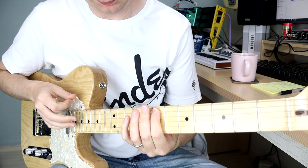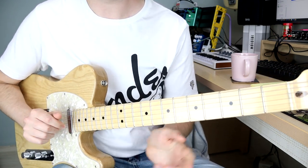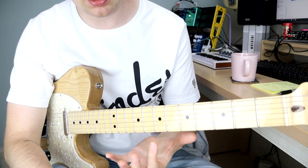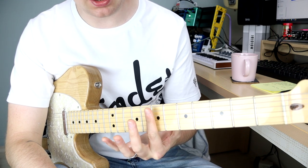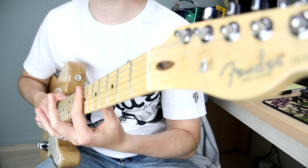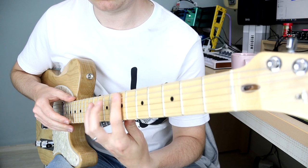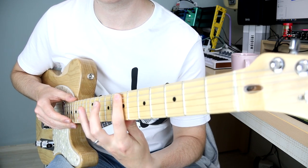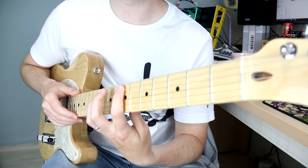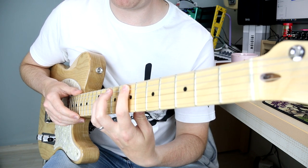I'll turn off the delay so you can hear — it's not ringing out. Then I'm using the underside of my index finger, which is arched, and it's touching the B and the high E string, stopping those strings from sounding out too much when I'm tapping. It's quite tricky to achieve, but the more you practice it, the more it becomes natural.